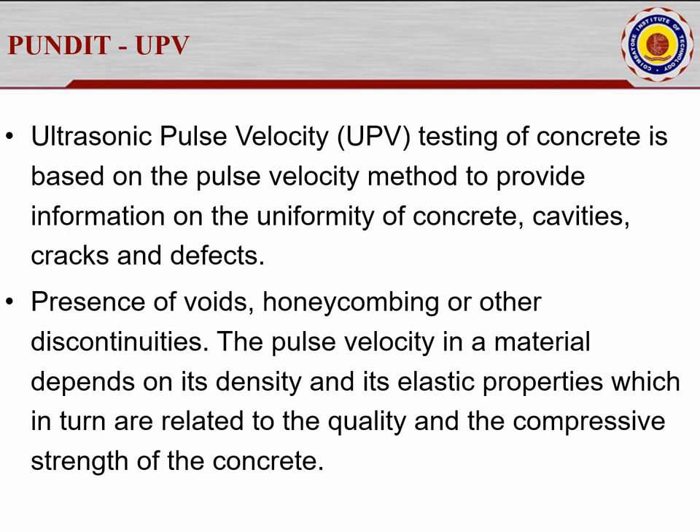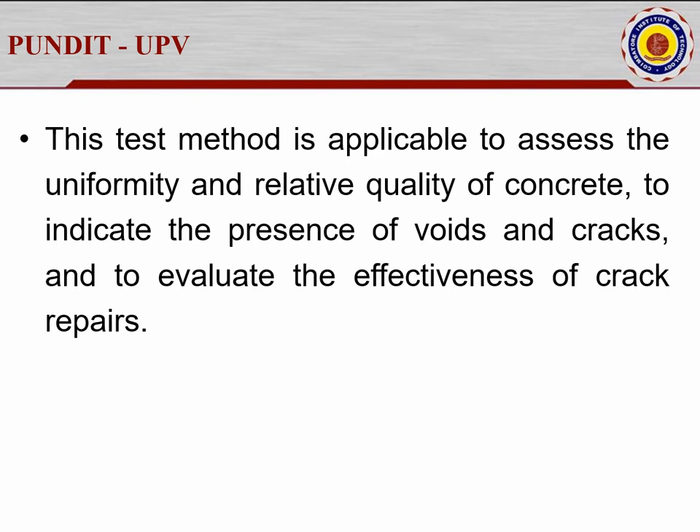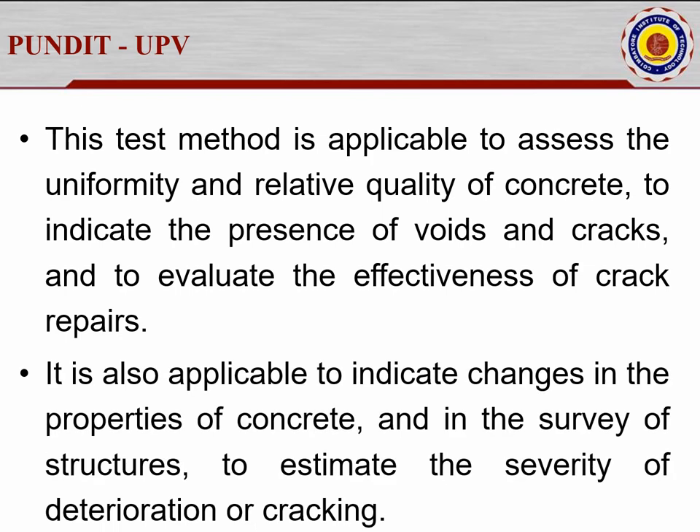I will show a video of this test setup from our laboratory. This method assesses uniformity and relative quality of concrete, indicates the presence of voids, evaluates the effectiveness of crack repairs — whether a crack can be repaired or the surface needs to be demolished — and estimates the severity of cracking. Changes in concrete properties due to corrosion or temperature effects can also be evaluated with Pundit.